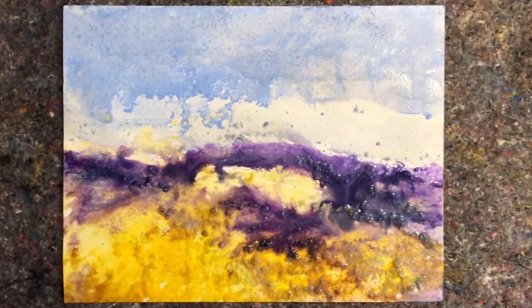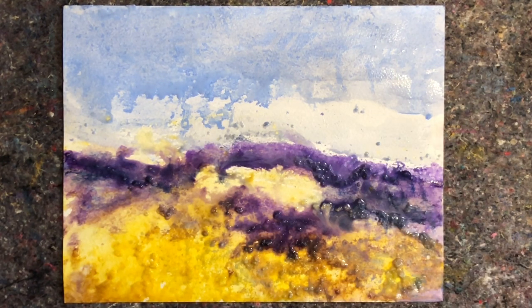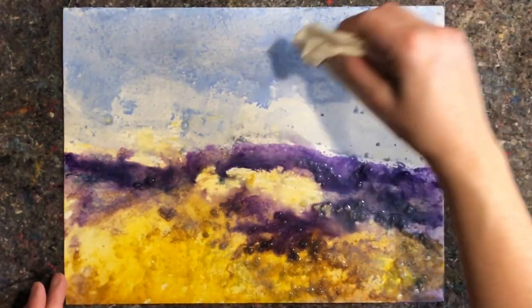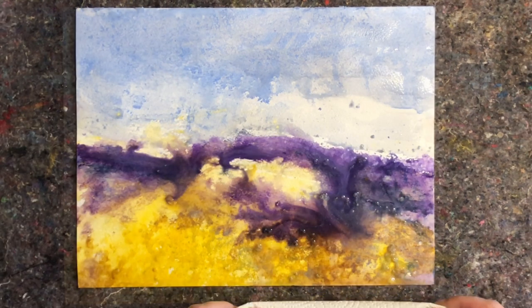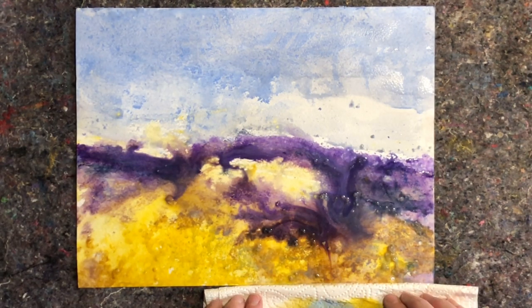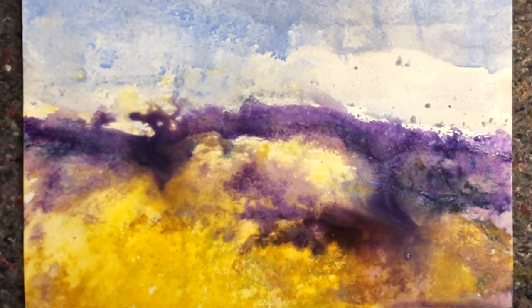If you want to try this, I suggest you use some sort of absorbent cover underneath your painting. This is a mat used for when you're painting your walls, so it has a plastic backing and an absorbent upper surface, which is perfect to lay down your wet watercolor paper on.